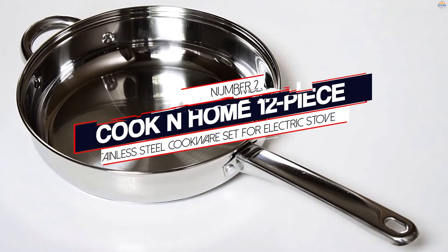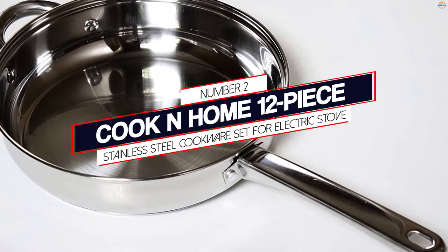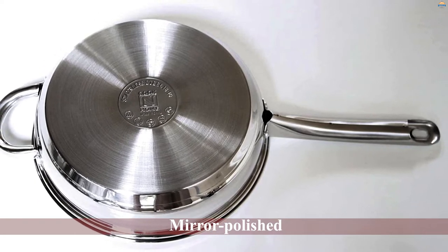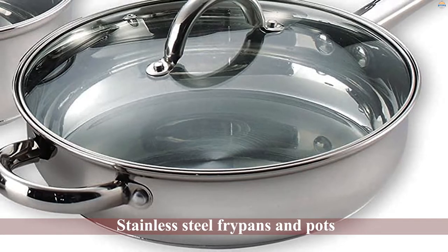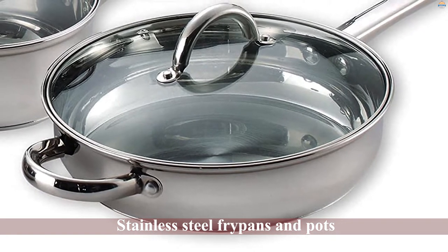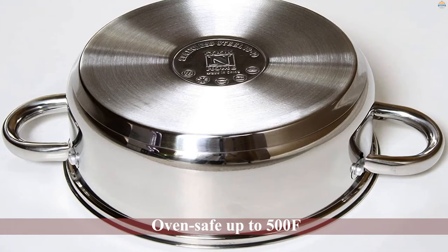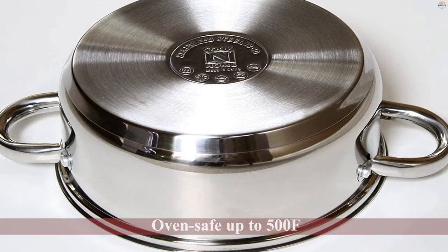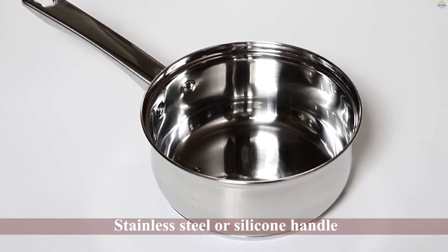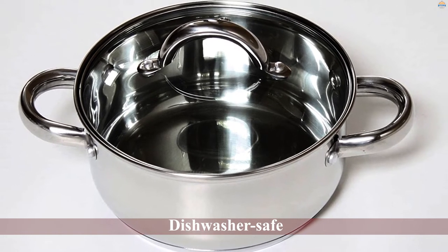Number two: Cook and Home 12-piece stainless steel cookware set for electric stove. One of the best electric stove cookware options, this stainless steel set from Cook and Home features a mirror-polished 18/10 stainless steel interior and exterior, making it easy to clean. Unlike most cookware, this set is dishwasher safe and compatible with all sorts of cooking utensils. The heavy gauge aluminum core allows for even heat distribution, preventing hot spots. Tempered glass lids let you view your cooking while locking in flavors and aromas.